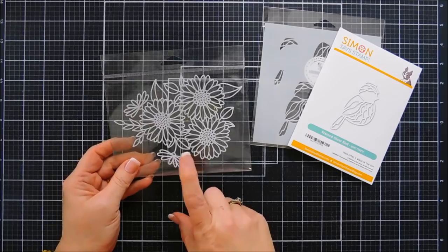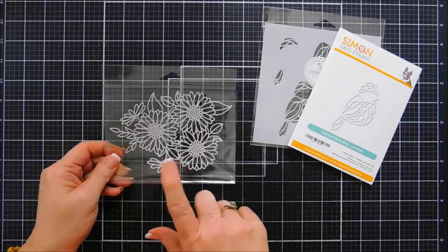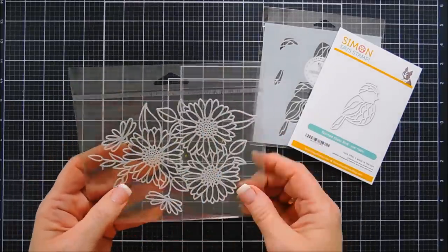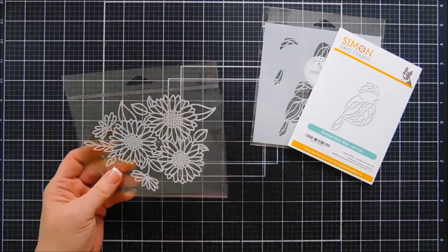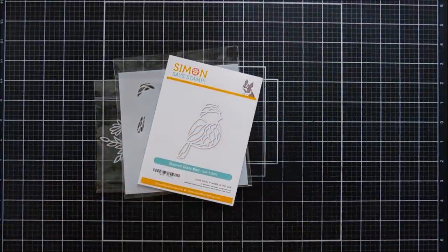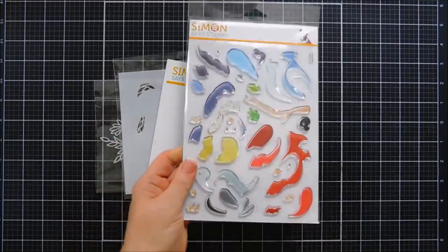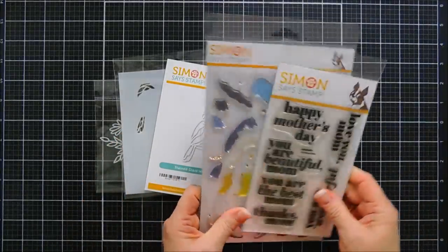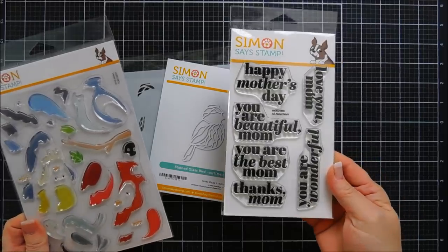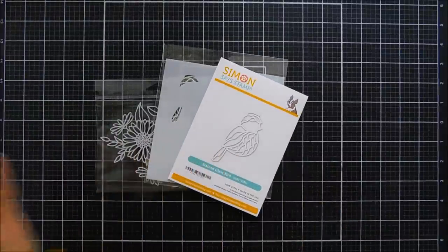I'm going to make a pretty quick and easy card with a reverse stencil — I've never stenciled with a reverse stencil on a card before, so this is new too. I'm not sure of the name just yet but I'll link it in the description. It has some beautiful designs that look like gerber daisies. There's also the sweet birds stamp set and a brand new Mother's Day stamp set called All About Mom with bold letters.